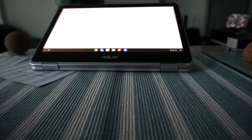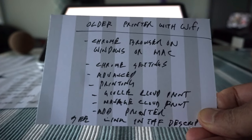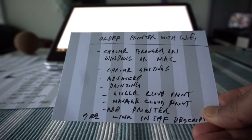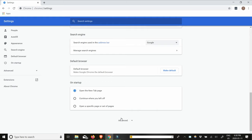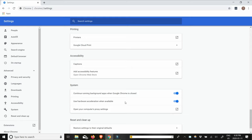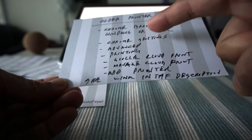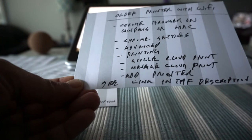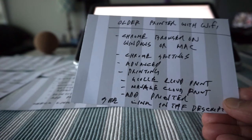If you have an old printer with Wi-Fi — not a Google Cloud ready printer — then use these instructions. Open a Chrome browser on your Windows or Mac computer. Go to Chrome Settings, then Advanced, then Printing, then Google Cloud Print, then Manage Cloud Print, then Add Printer. For this section I have another link and video in the description box below. These links and videos are provided by Google and are easy to understand.